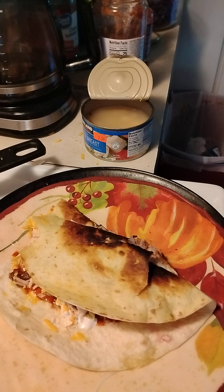For the classic pico de gallo: you'll need one and a half pounds of Roma tomatoes, kosher salt, half of a red onion, one to two jalapeño chili peppers, and one half cup of freshly chopped cilantro leaves.